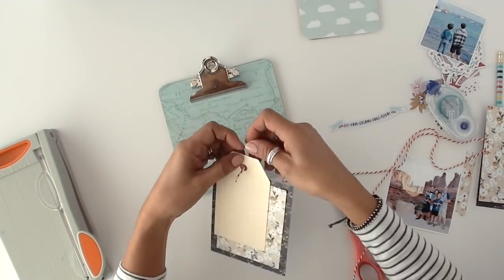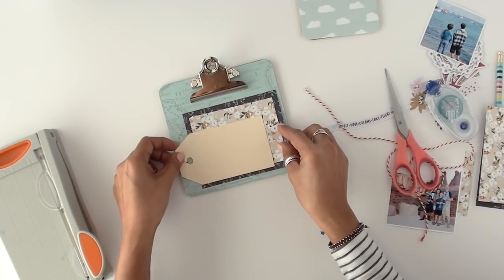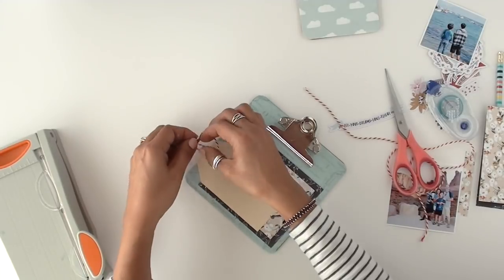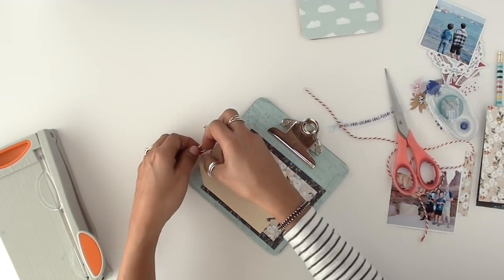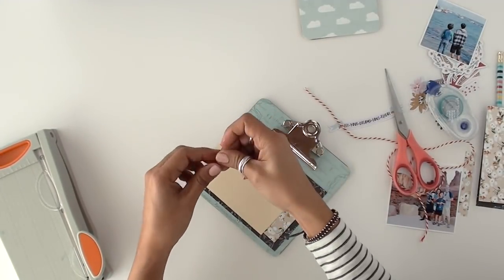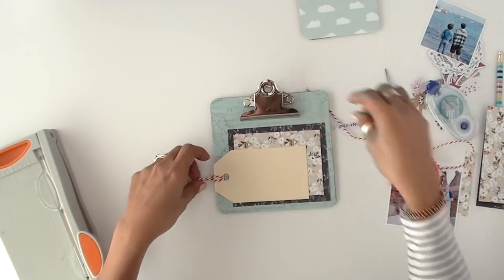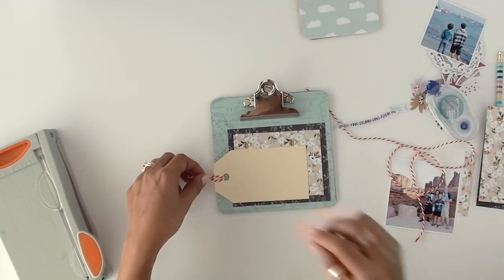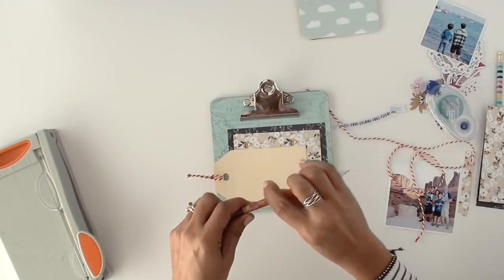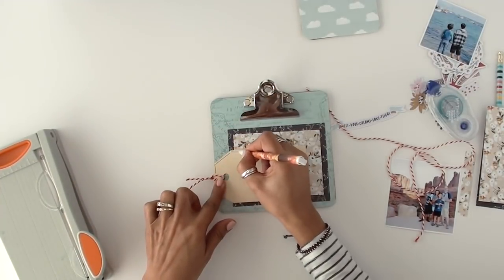You'll see the tag there in a minute. Instead of doodling — I did some drawing, I drew some lines around the tag. But first I attached a little piece of Baker's Twine. This kit — the Dream Big Collection — the paper and the colors are very pretty. It's blacks and that mustard, and then there's some red. You'll see me using a little bit more red there.